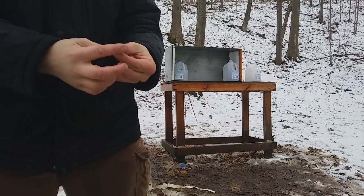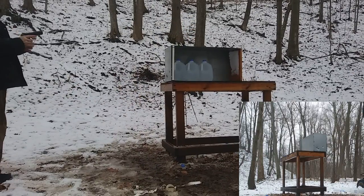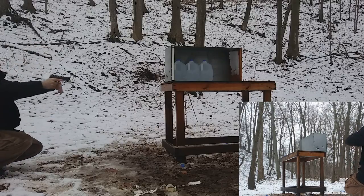So let's see how the critical duty compares. Here's the critical duty, 135-grain — let's see how that does.